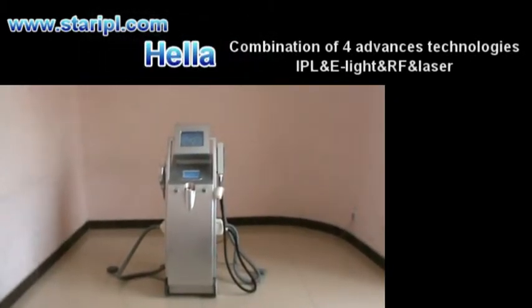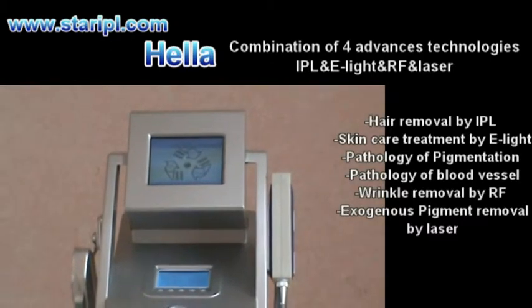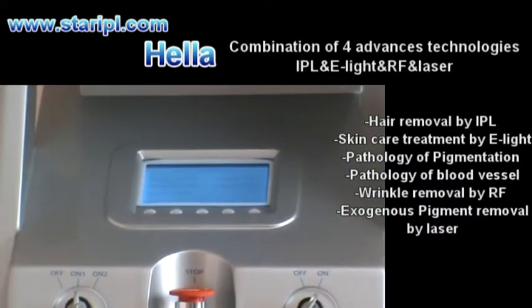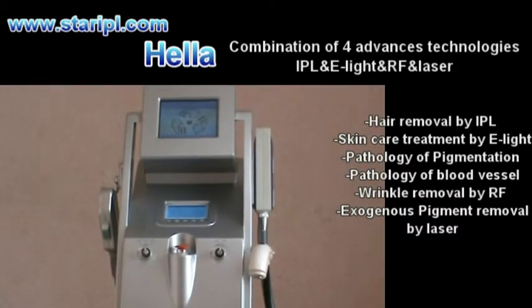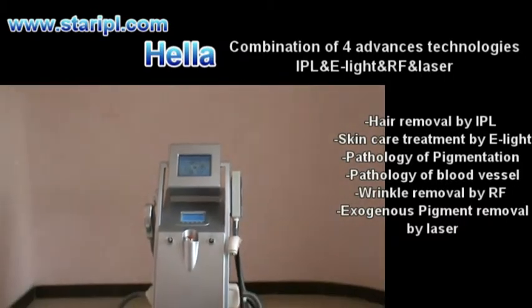This is our Hyla Multifunctional Treatment Workstation. It combines high technology IPL, E-Lite, RF, and laser together. It can solve almost all skin problems. With its good effect, stable and long-term continuous working time, and good after-sales service, it gets a high level of patient satisfaction.